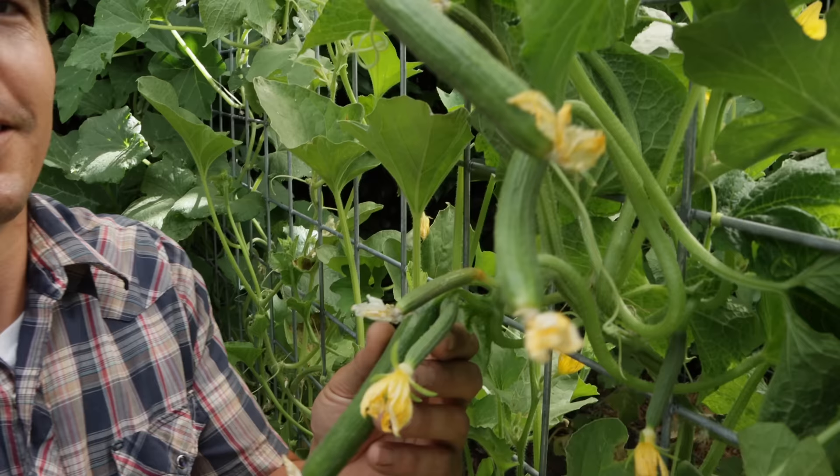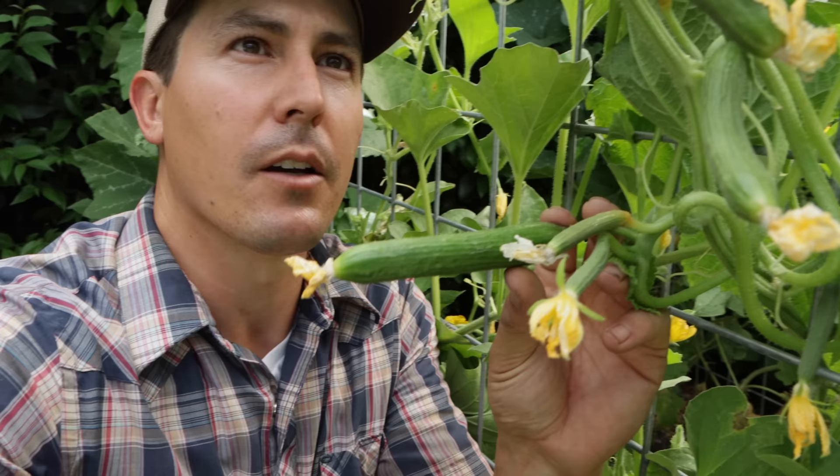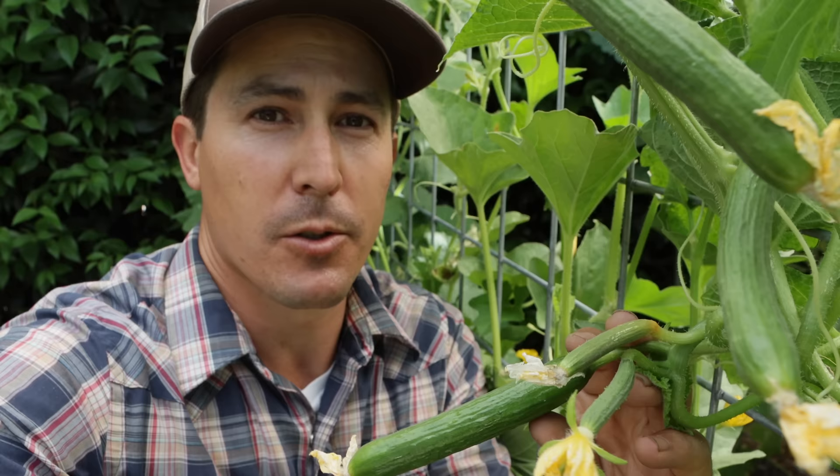These little seedless cucumbers are the best snacking cucumbers — I'll just snack on them all day while I'm out here working in the garden, kind of like the cherry tomato of the cucumber world. Look at just one vine on this seedless greenhouse cucumber plant — look at all of those little cucumbers, and every single one of them will grow to full maturity whether or not they get visited by a pollinator.